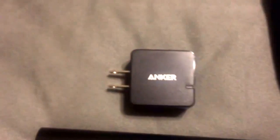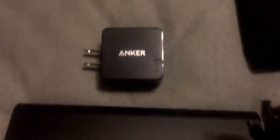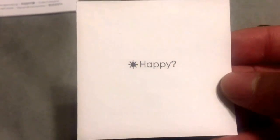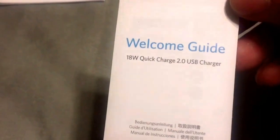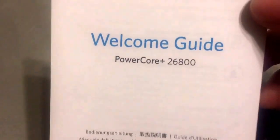You get your mesh bag, which is always a nice thing to have to carry around. You get the micro USB cable to charge the battery. You get the Anker guarantee of whether you're happy or not, and inside you get ways to contact them, along with the welcome guide for the wall charger and the welcome guide for the battery charger itself.